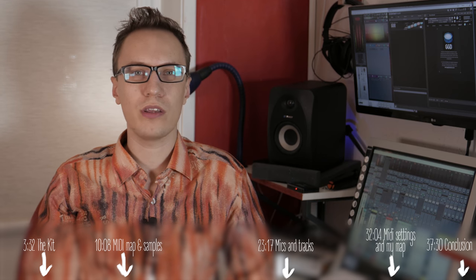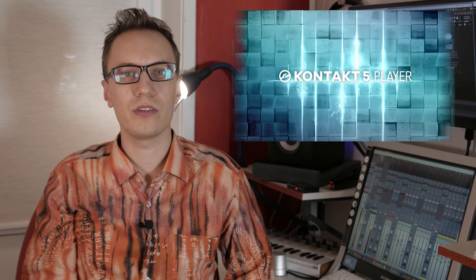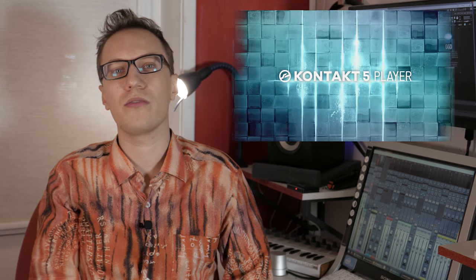In order to get it running, you need a separate sampler plugin. Right now it works with Slate Trigger, Native Instruments Kontakt, and Native Instruments Kontakt Player. Kontakt Player is free, so that's what I use, but if you happen to have one of the other two, you can use them as well.